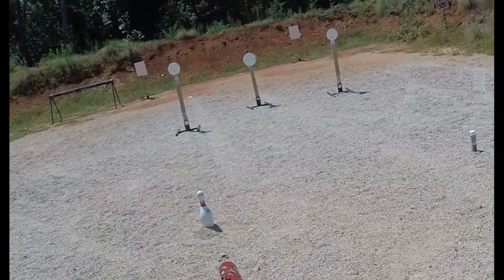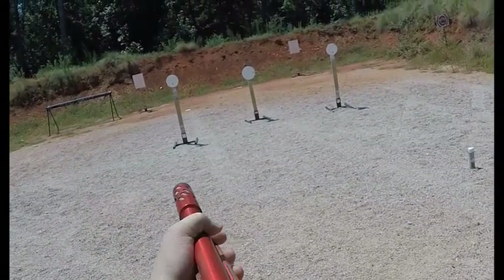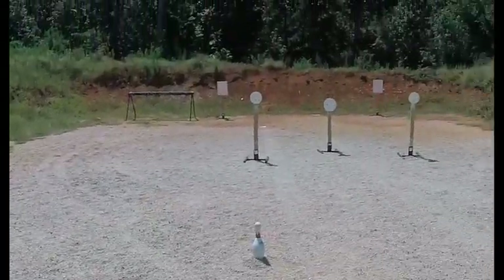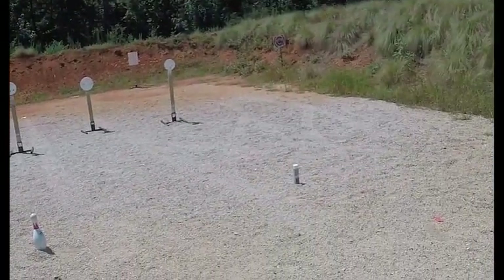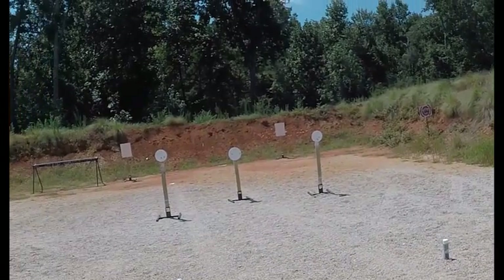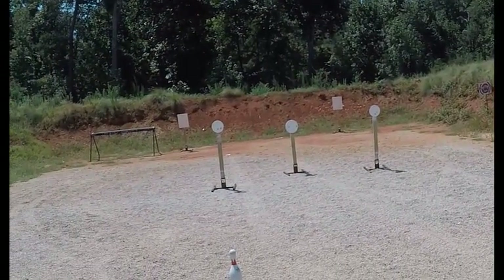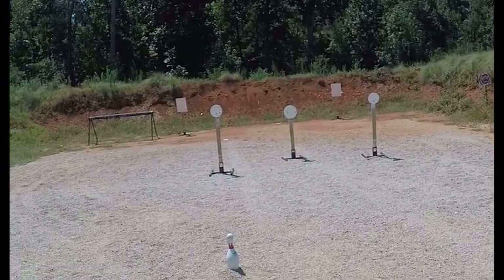Are you ready? Stand by. 1-6-7. 1-6-7, what was the first shot? 1-8-0. That's not too bad. I don't want to get too much under that — if I do, I'll be swinging the gun a little bit harder than my eyes can catch up to it.